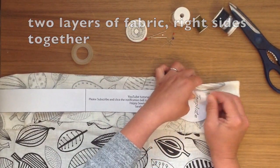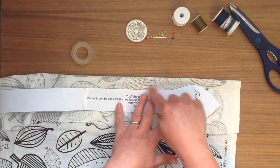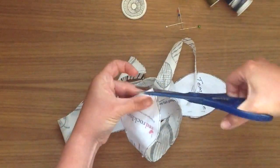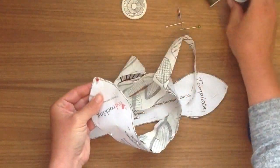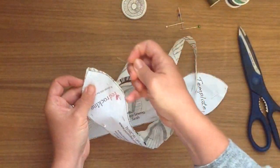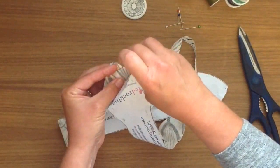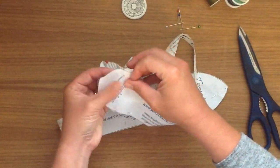So we need two of the same, so I'm just going to pin it together all along with the right sides together and then cut out all along the edge. Then I'm going to remove the pins and add them in as we go right along.